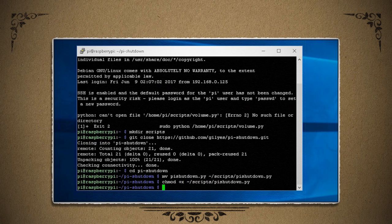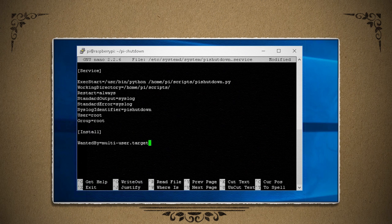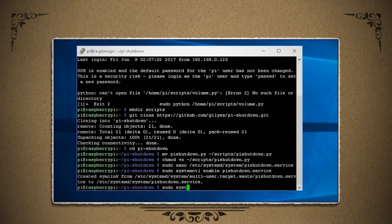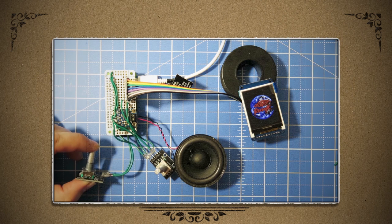To make it run as a service whenever the Pi reboots, we can create a new systemd file and call it pi_shutdown.service and copy this information to it. Saving it, we can then enable it through systemctl and start it. Then after a reboot, you can press the rotary encoder button to restart the Pi, and holding down the button for more than 5 seconds will shut down the operating system.